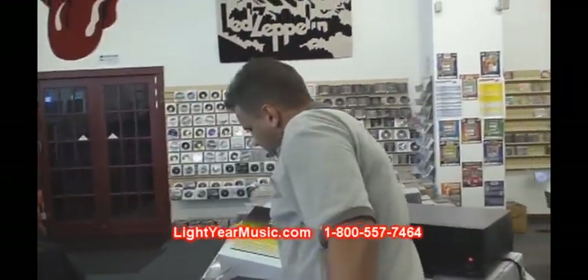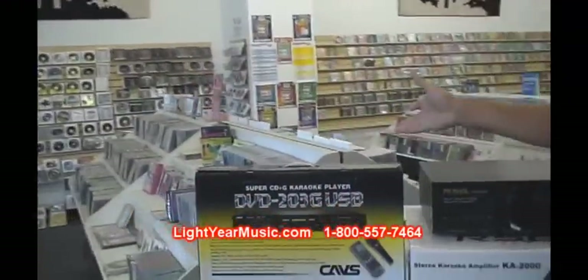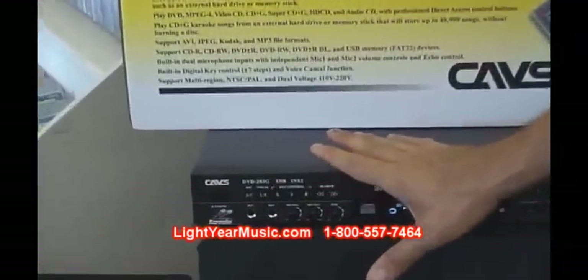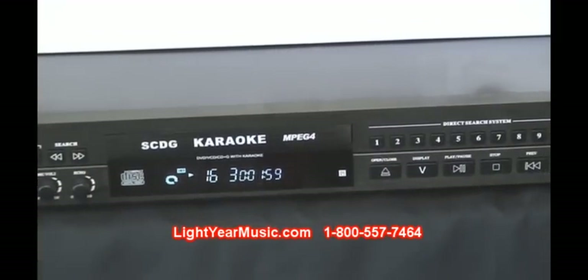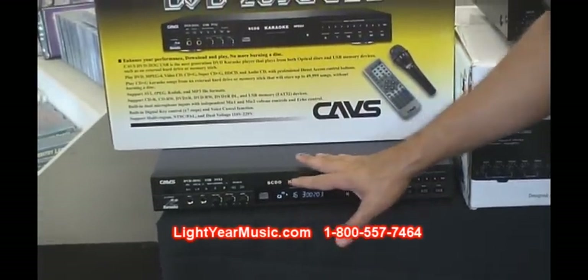The karaoke player is very nice. The most common feature everybody asks about — yes, it does have a key controller. That is the number one question. We can lower the key in half steps. This player plays all the CDG formats, so any karaoke CD you may have, this machine will play it. It also plays Super CDG.